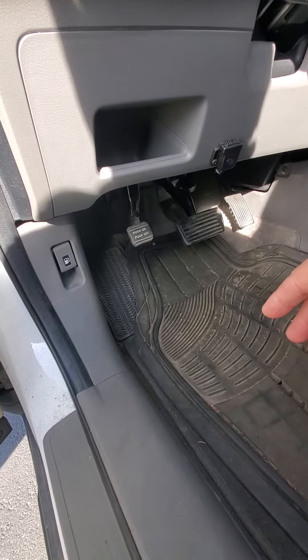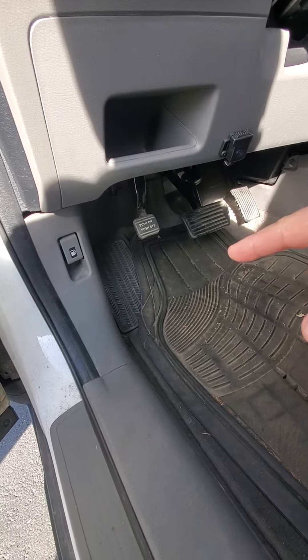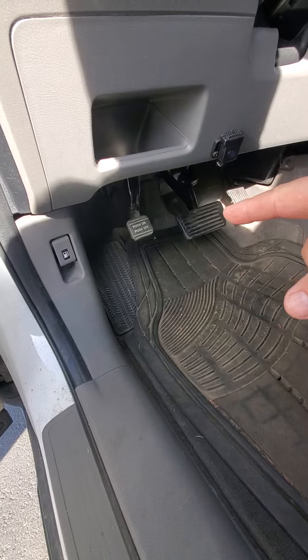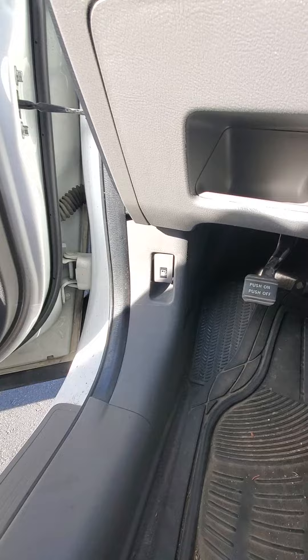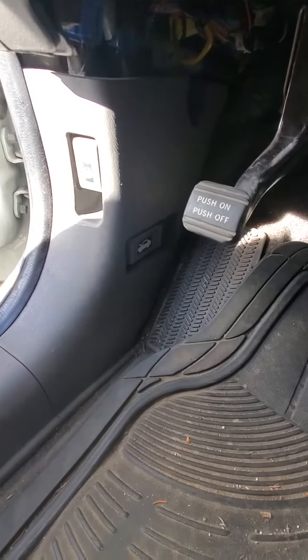So I called her and she told me it's down by the emergency brake pedal, which is right here. I don't see it. I'm looking — don't see it. Well, guess what? It's around the corner.